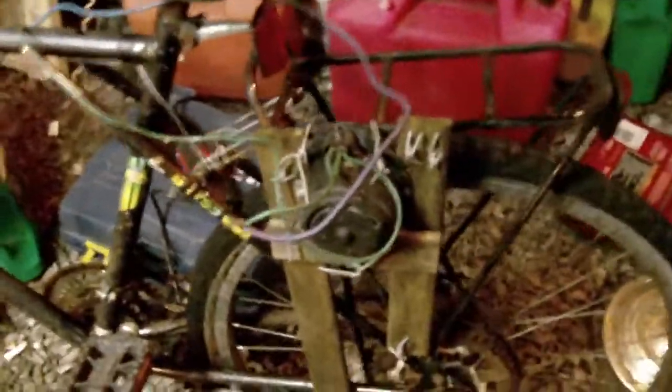Hi everyone, I just want to show you this electric bike project I was working on years ago. It was sort of just an experiment to see if I could use this blower fan motor as a viable electric bike motor.